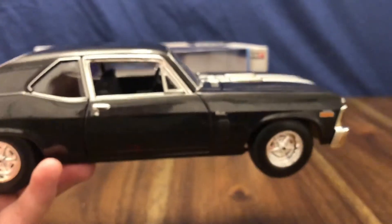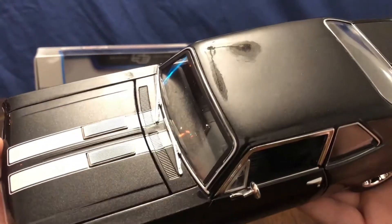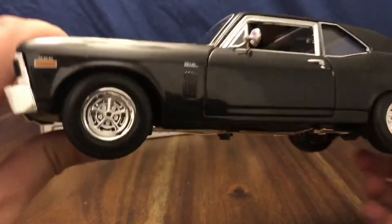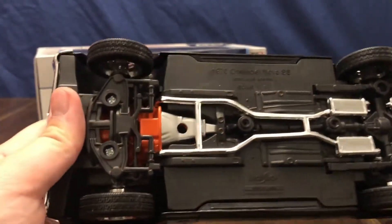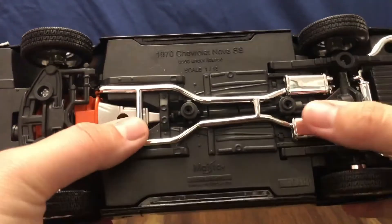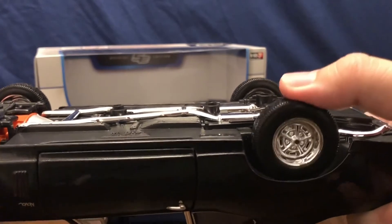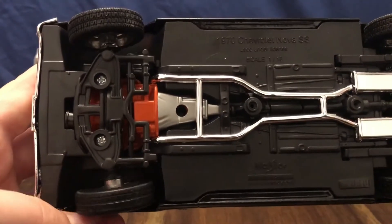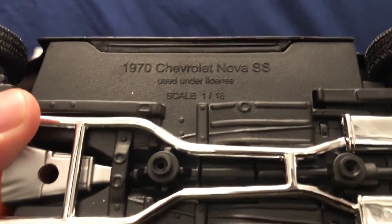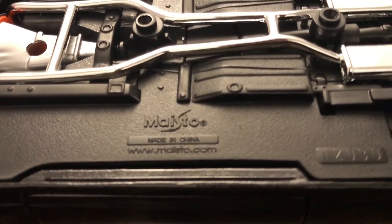Overall the car is a dark charcoal color — it is not black, it's a sparkly charcoal. The sparkle didn't show up too well on camera, but it's a nice color, different than the usual black. Making our way around the bottom, there's the Chevy orange engine block, the transmission, and chrome exhaust going back. The front wheels are steerable. This is the 1970 Chevrolet Nova SS, 1:18 scale, produced by Maisto, made in China.